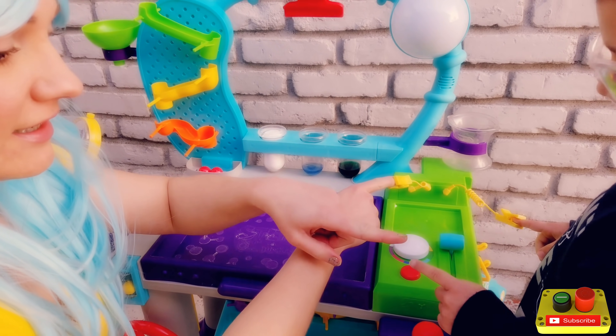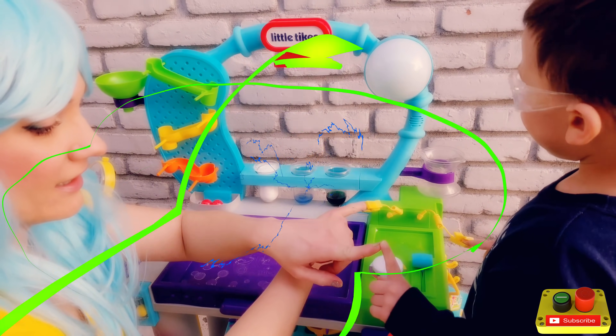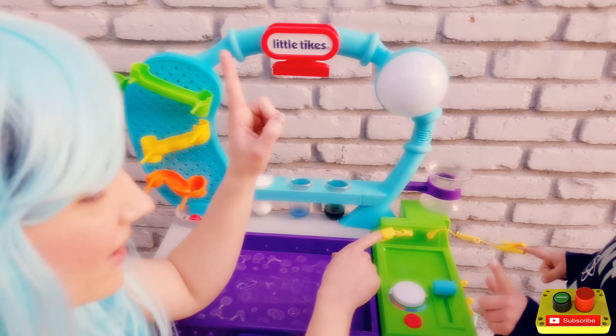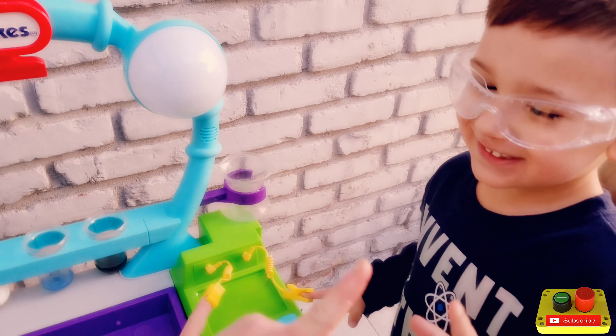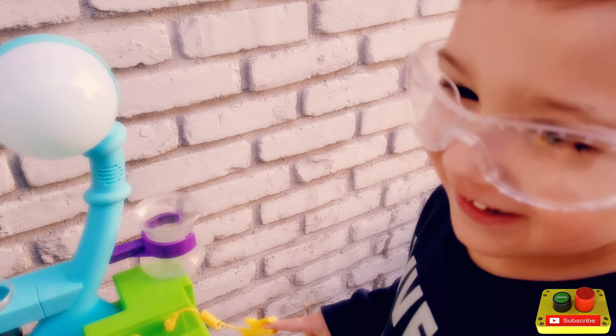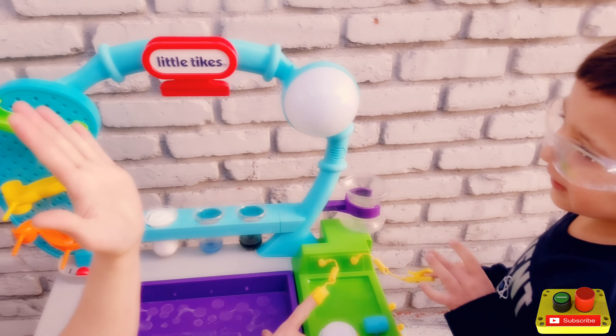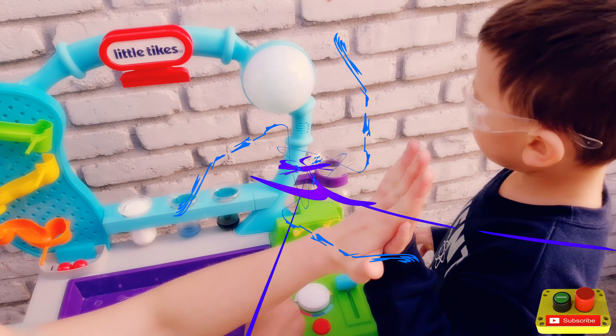Okay, ready? Let's let go and we break the circuit. Let's connect the circuit. Let's try just our hands. Ready? Wow! We know that our hands and our bodies are conductive of electricity.